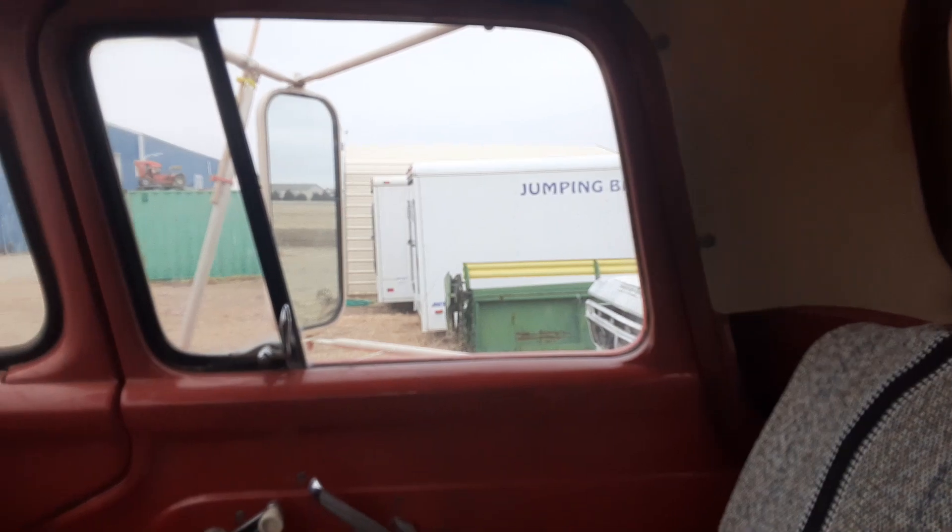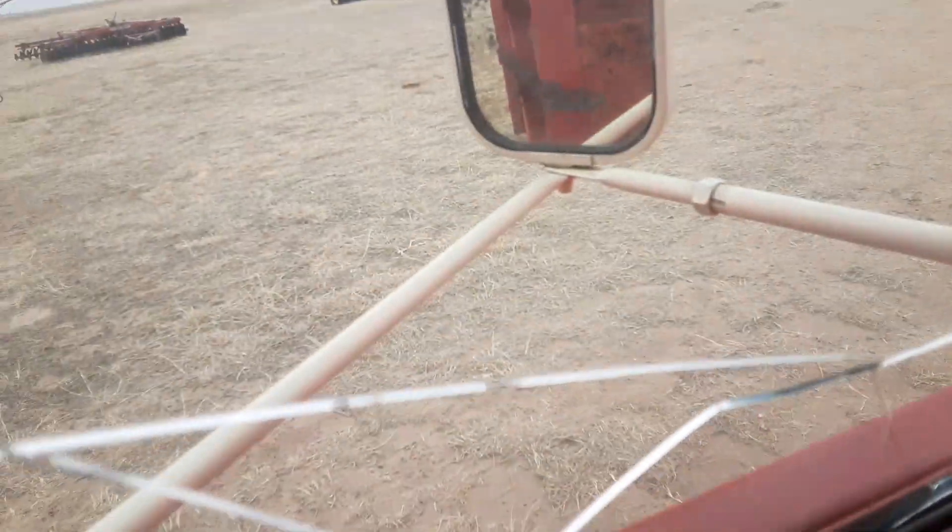That window over there started cracking but you can't really see it on camera. This one's cracking too.